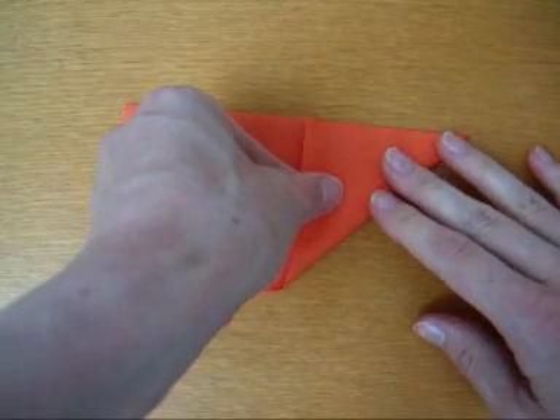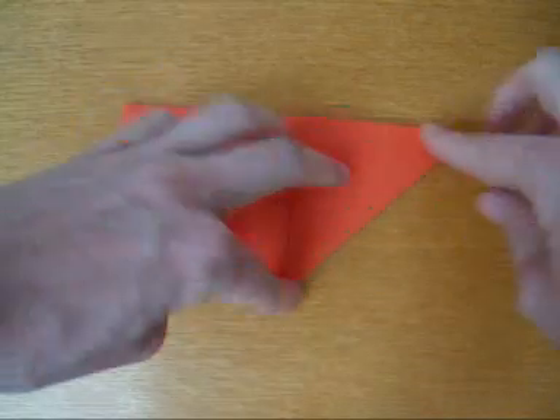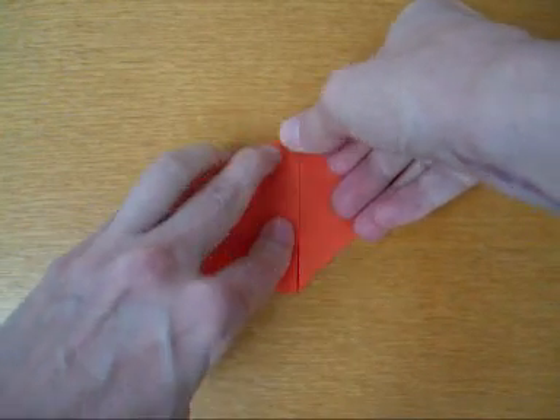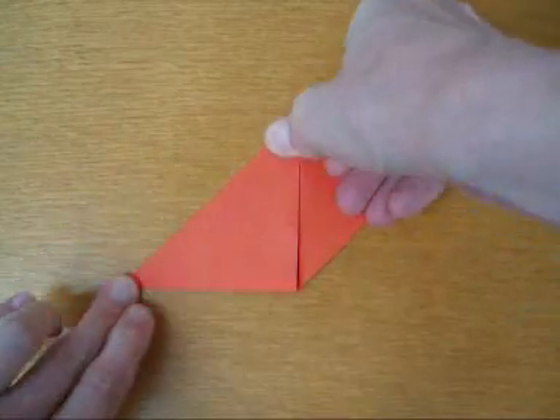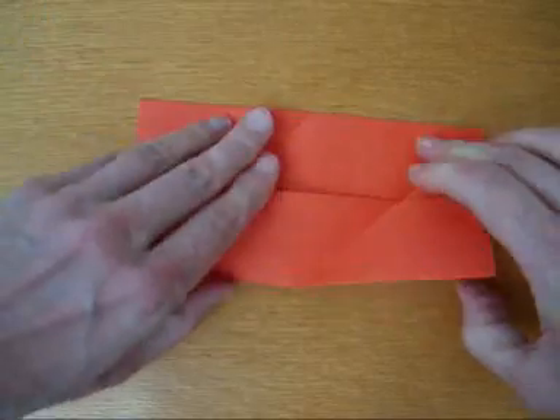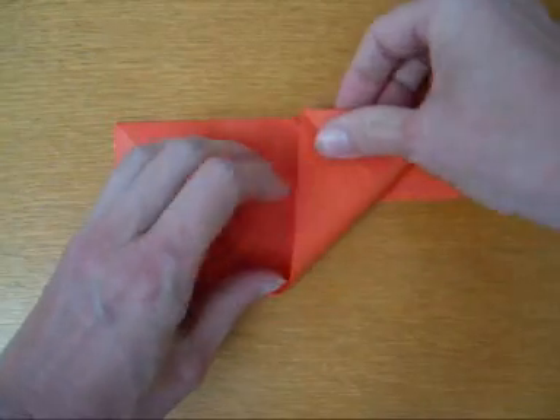Now fold the paper like this. Open it up. Turn. Do that again.